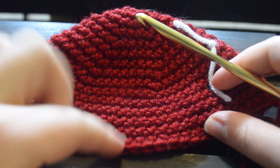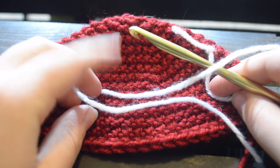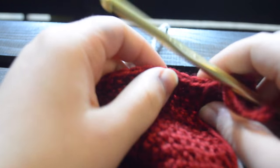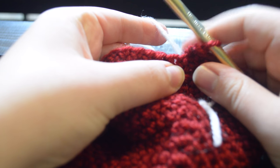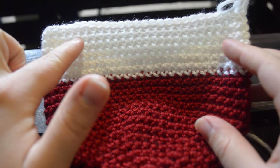Our next step is to single crochet around for the next six rounds. This is what it should look like when you've done all six rows of your red. After this you're going to put on your white yarn and start crocheting six more rows of that. Your join here does not matter because it'll be covered up by the black felt. We have crocheted our six rounds of white and now we're going to start doing decreases.